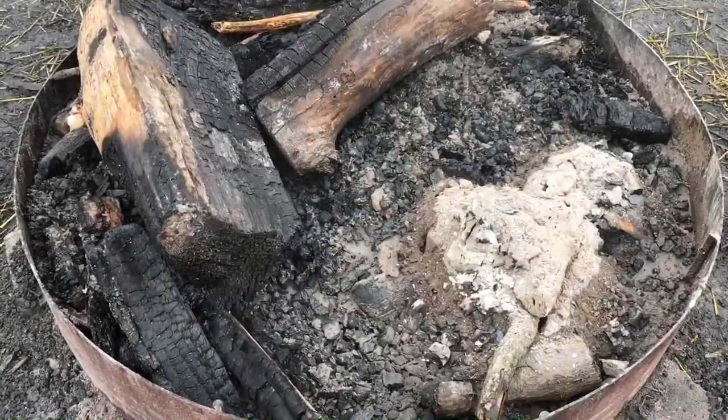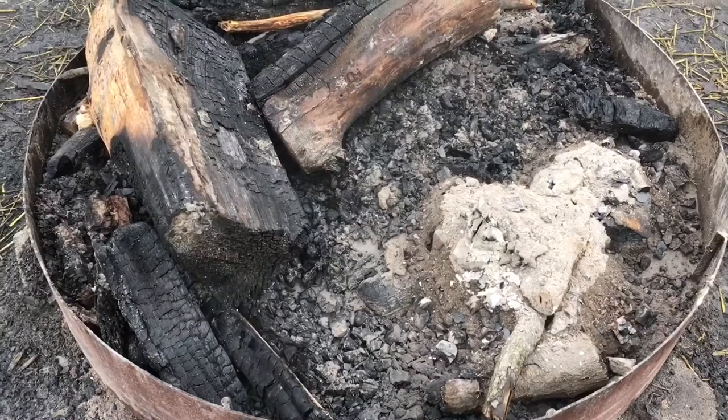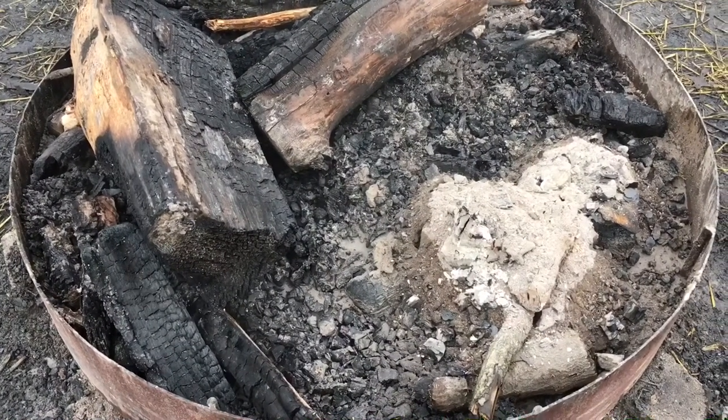When we were packing up from camp we encountered something I want to make a public service announcement about. We found a fire pit that was still hot, still burning, with glowing embers that could easily spark a forest fire. They also didn't clean out the fire pit at all — there was a mountain of ash and burning coal that needed to be properly extinguished and spread, so the next camper doesn't have to spend hours cleaning it out. Please take care of your fire pit, take care of the forest, and have fun out there.